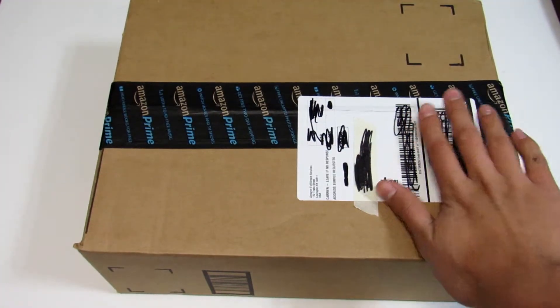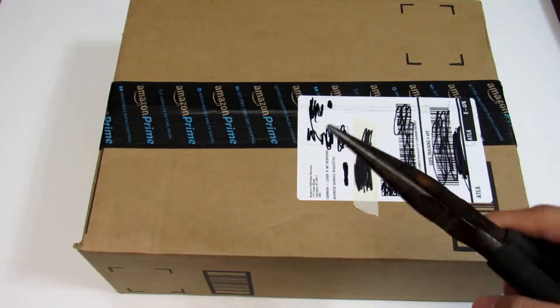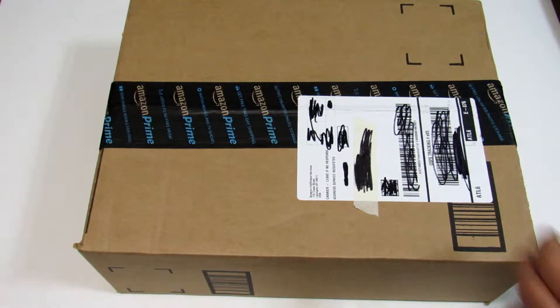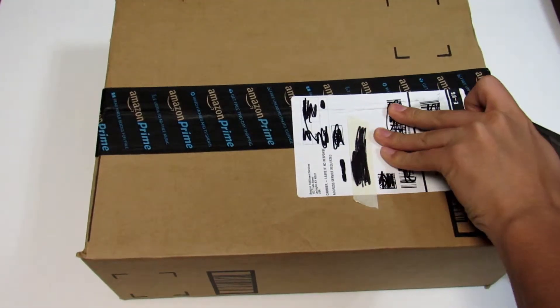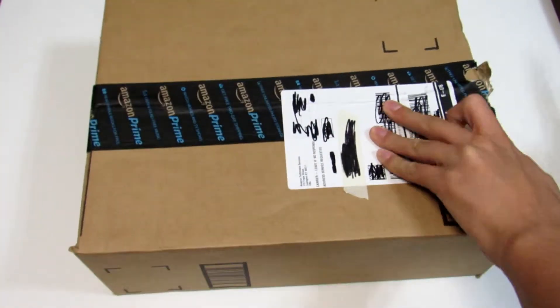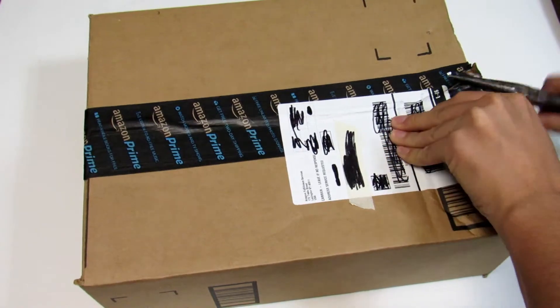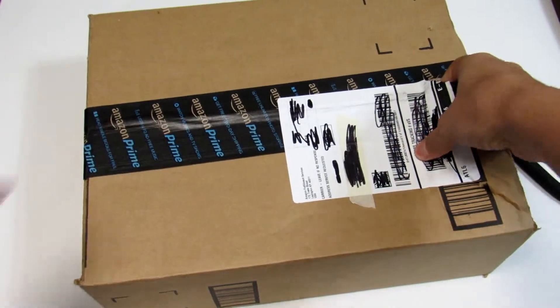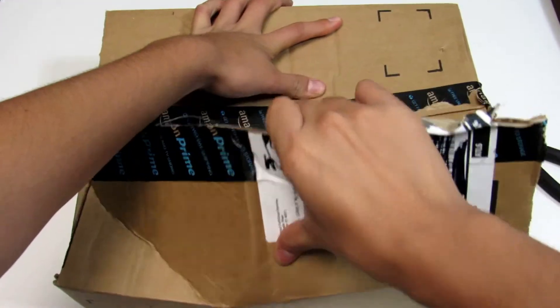So we got this — it's a speaker, it's a Bose speaker, as y'all can see in the title. I don't know the exact name off the top of my head, but I just got this here. Let's just rip the box open — there we go, rip it open.